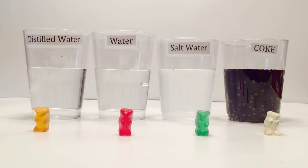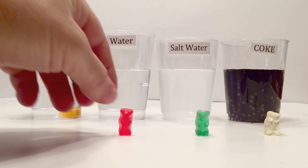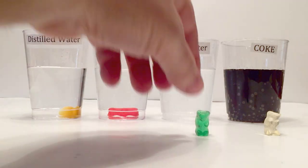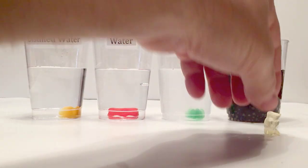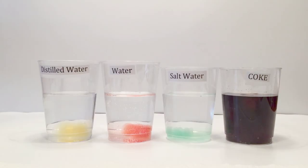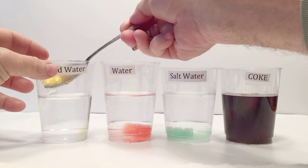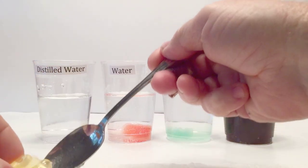You start off taking any kind of liquid you'd like — I use distilled water, water, salt water, and coke — just by placing the gummy bears in, and we're going to let them sit for 24 hours. We measured our gummy bears before we put them in and they were 2 centimeters long. You can also measure the width too. Now we're going to wait 24 hours, and here it is 24 hours later — we're going to pull them out and re-measure them to see what the results were.